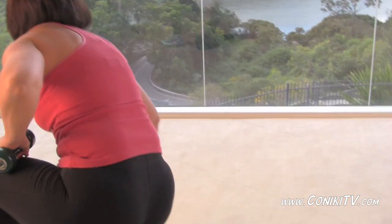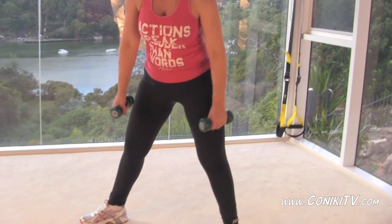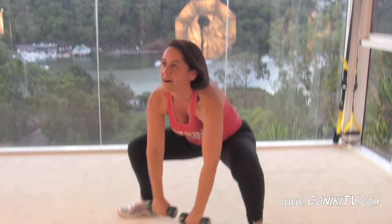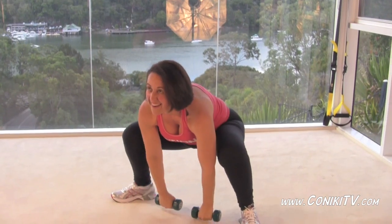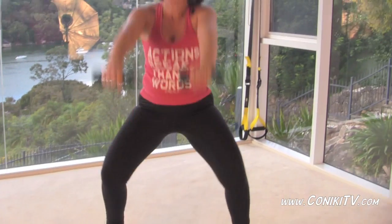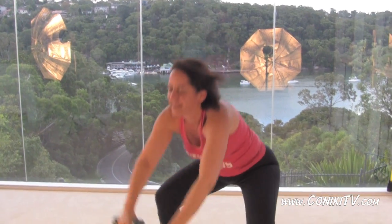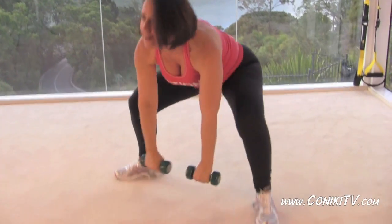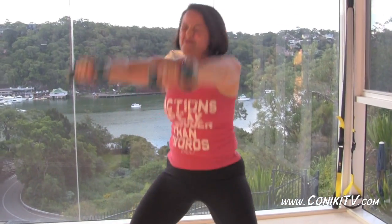We're standing up now. Hands down in between the legs, squat all the way down. We're going to throw those hands up. You just want to time the up — as your legs straighten, you want your arms to be up. Thrust with your pelvis. Squat down first, pause momentarily, and then drive up with the pelvis.